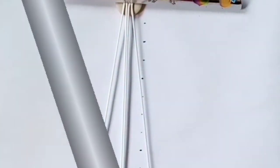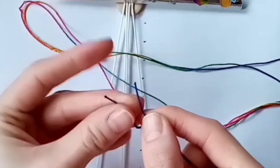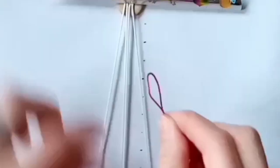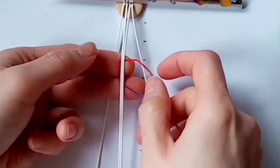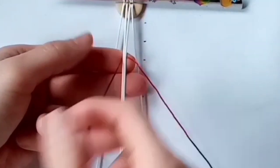Next, take your longest cord, match up the ends, and run it through your fingers to find the center. Once you've got this center loop, attach it to the two cords in the center, ignoring the ones on either side. Holding the center point in place, pull one strand out at one side and leave the other one out at the other side.